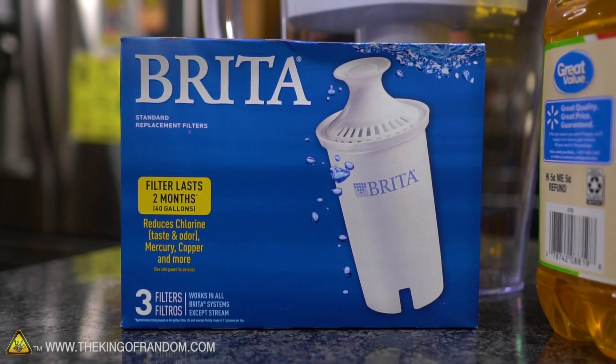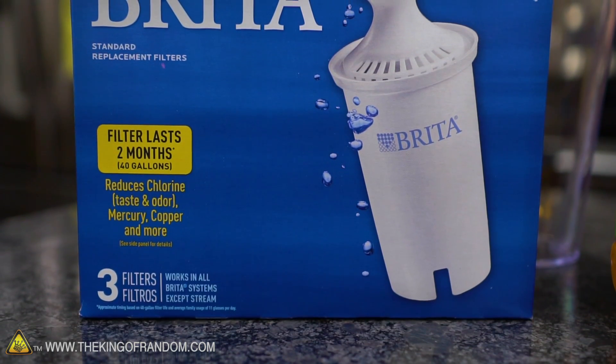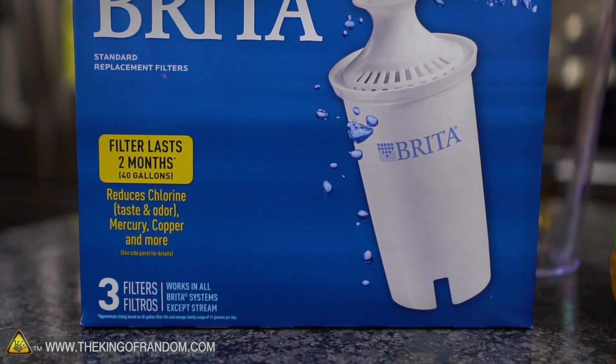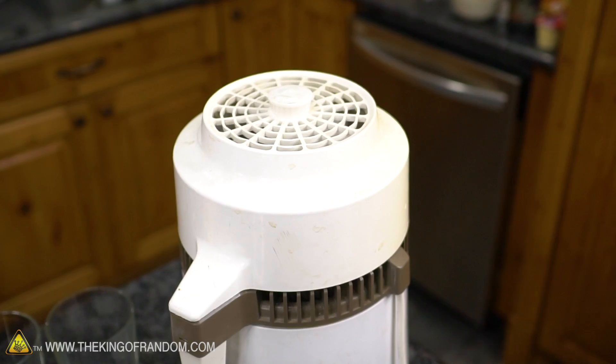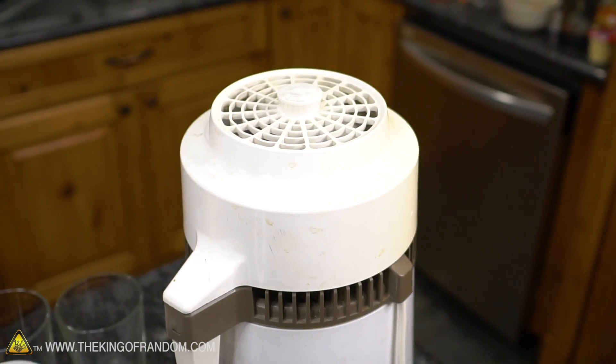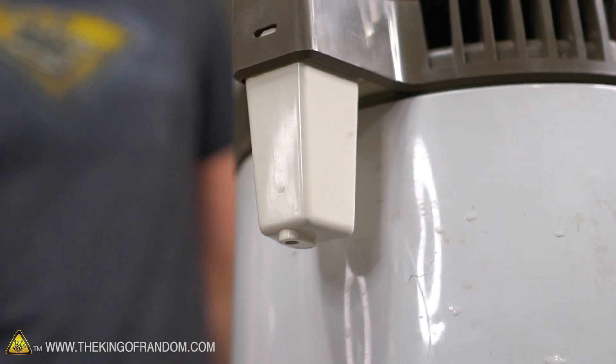We're not the first people to try putting weird things in a Brita filter — Rhett and Link have done several videos with that. We haven't seen many videos with people using a distiller, maybe because they're kind of expensive to buy new, but since we have one we're going to try it out.